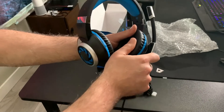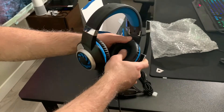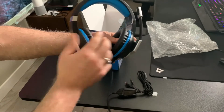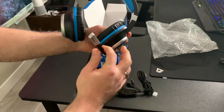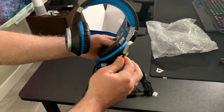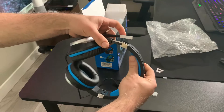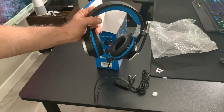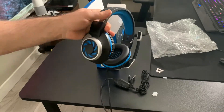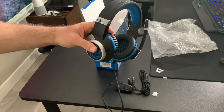The headset itself has relatively soft pleather, pliable ear cups. You've got your mesh inside and your sliding microphone that slides up and down. I wonder if it auto-mutes when you slide it up — that would be a nice feature. And of course you've got the headband which expands as well. So I'm going to go ahead and try it on and test it with the PlayStation 5 and let you know how it sounds, both the headphones and the mic.